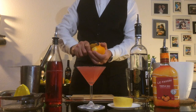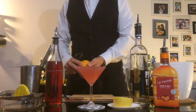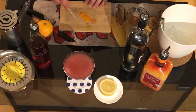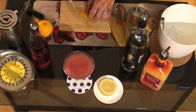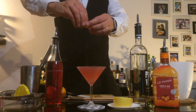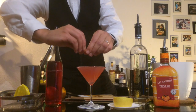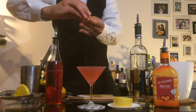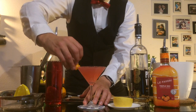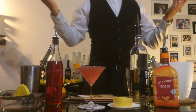The next step is gonna be the garnish. For this we're gonna need the orange. We're gonna peel a long, nice piece of the peel, then cut the sides just to make it really nice, and a small cut in the middle. First of all, we're gonna put some oils on the rim of the glass. Then we put it on the side as decoration. We're gonna be learning different decorations, different ways.